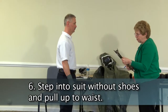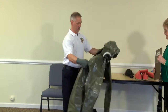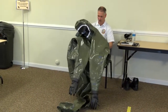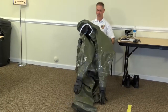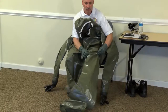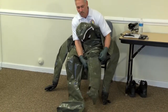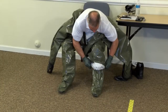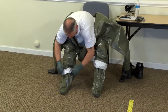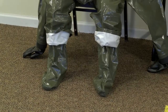Step into the suit without your shoes and pull up to the waist. Suits are available in sizes medium, large, extra large, 2XL, 3XL and 4XL. Typically it is best to choose a suit one size larger than is normally worn. A small suit makes movement and doffing difficult and increases the risk of breach of PPE and exposure. The suit needs to be large enough to allow the worker to bend over, squat, and flex arms without stressing the seams.